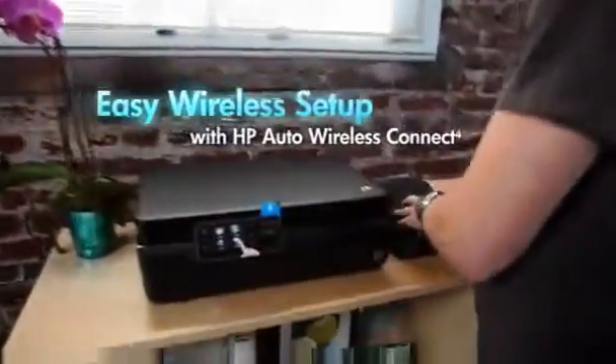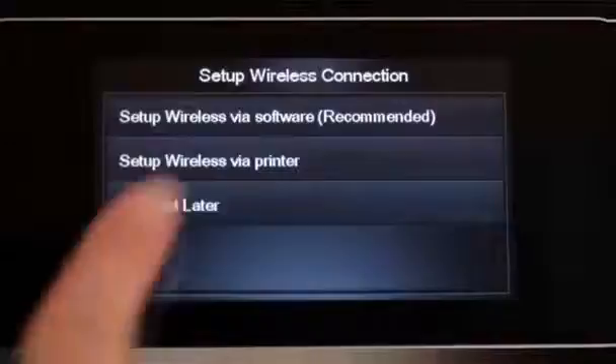The HP Photosmart 5510e All-in-One is easy to set up because it automatically connects to your wireless network.